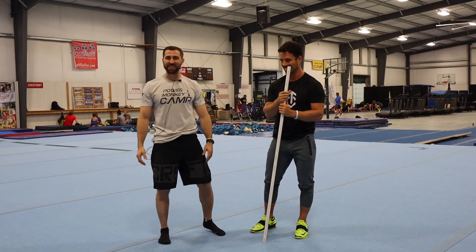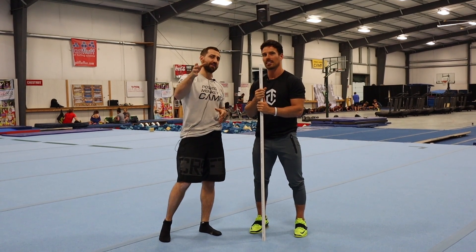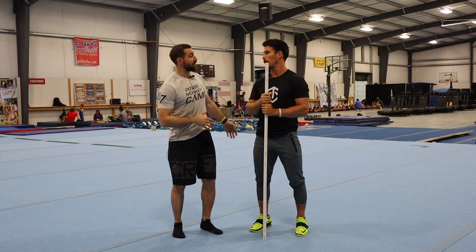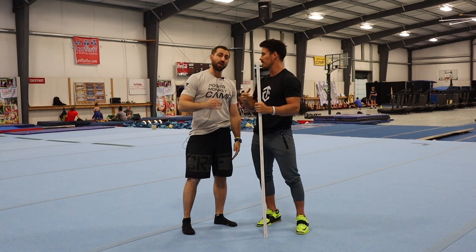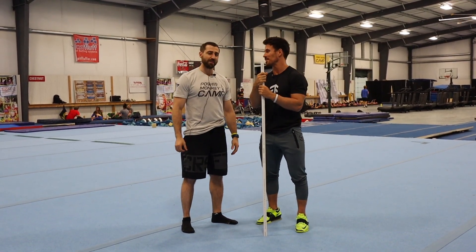Welcome to another episode of Stronger TV. My name is Dan Pope. We don't have Kiefer Lammy — he's actually behind the camera right now. We still love you, Kiefer. Here with Mike Service, my good friend right here. My best Power Monkey Fitness Camp friend — maybe one of my best friends ever.